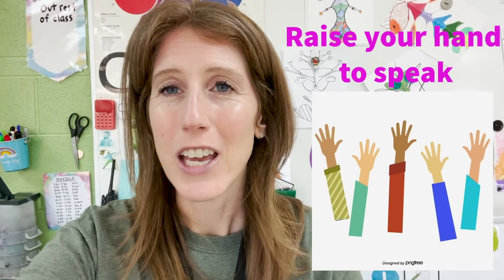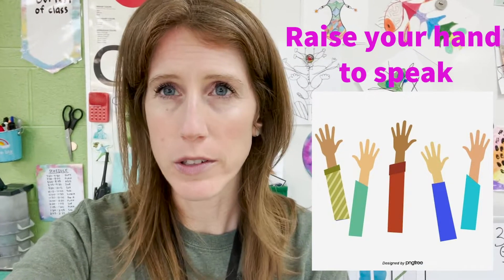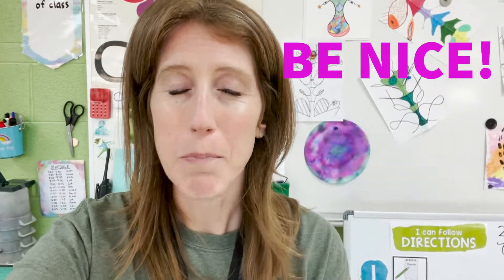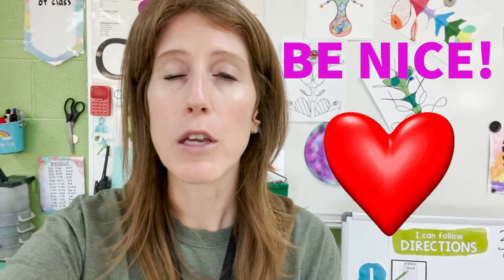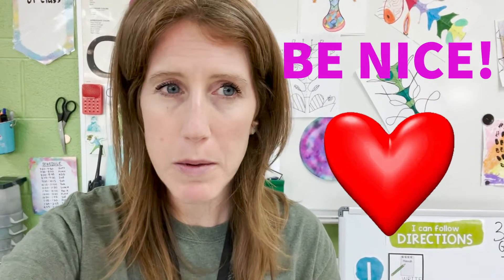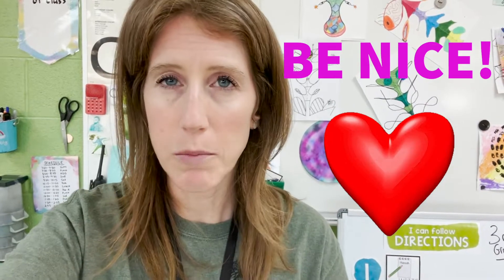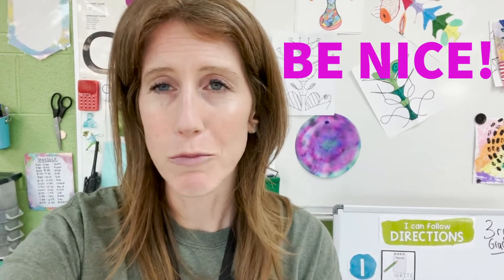Number two, you've got to raise your hand to speak when you're on the rug — you can't just shout out. Rule number three, be nice. That means a lot of different things: don't kick, don't hit, don't take things from other people. If somebody asks you to stop doing something and you can, stop doing it. Just be nice.